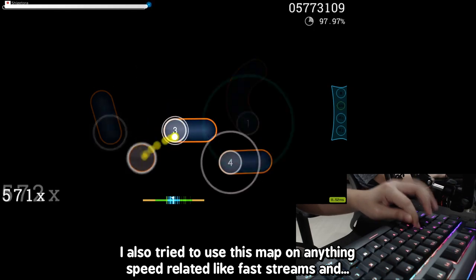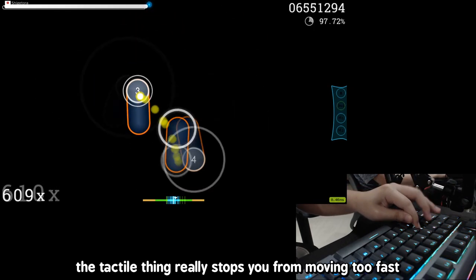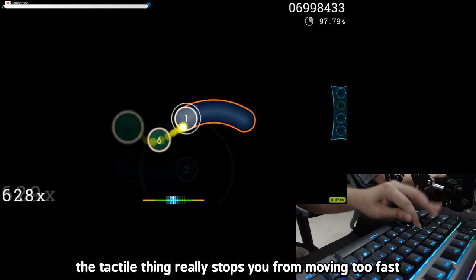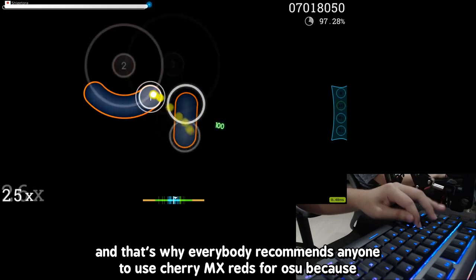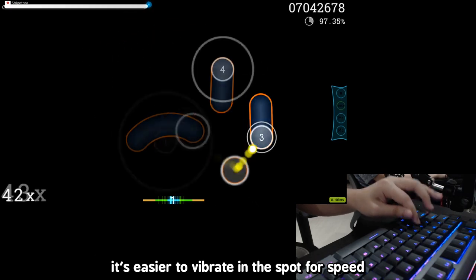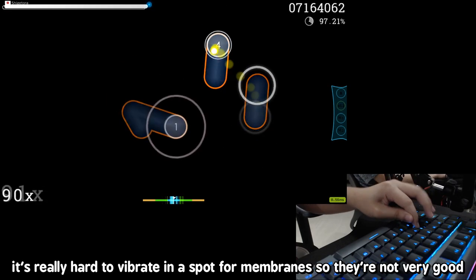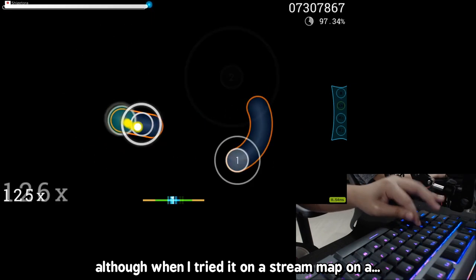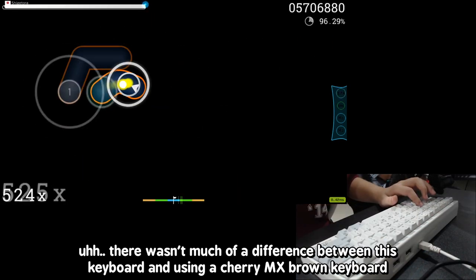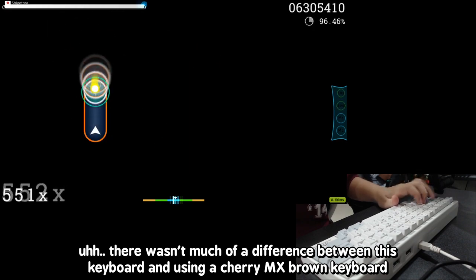I also tried this keyboard on anything speed-related, like fast streams, and the tactile feedback really stops you from moving too fast. That's why everybody recommends Cherry MX Red for Osu — it's easier to vibrate in a spot for speed. And it's very difficult to vibrate in a spot on membranes. Although when I tried it on stream maps at a BPM I'm comfortable with, there wasn't really much of a difference between this keyboard and using a Cherry MX Brown keyboard.